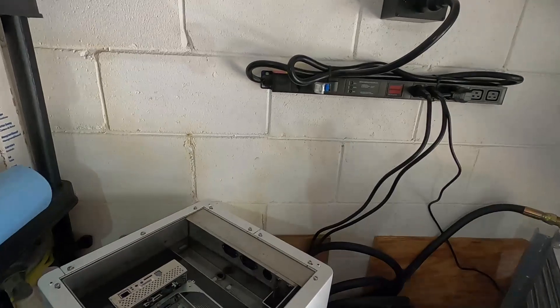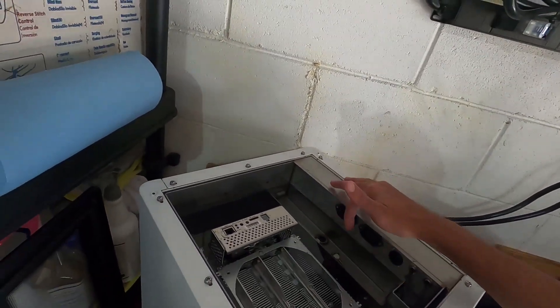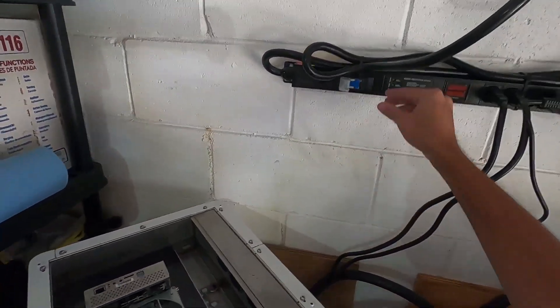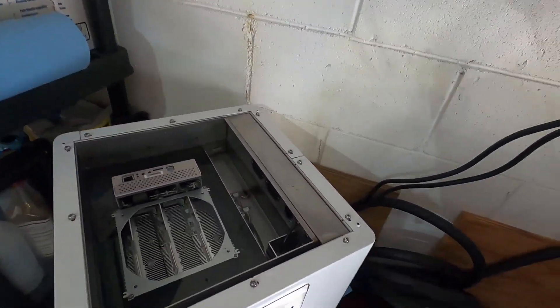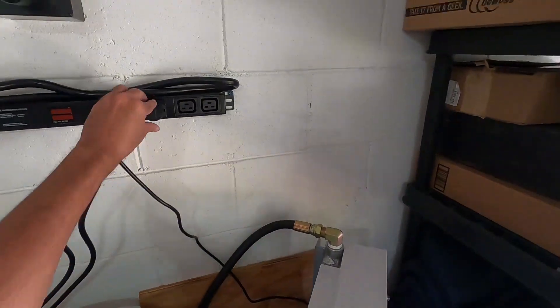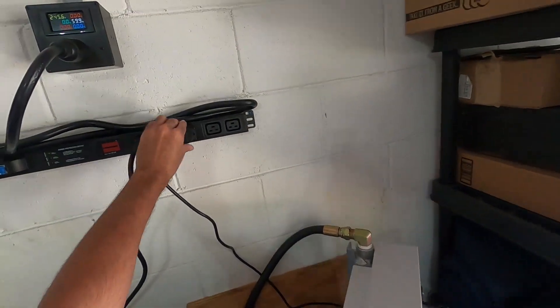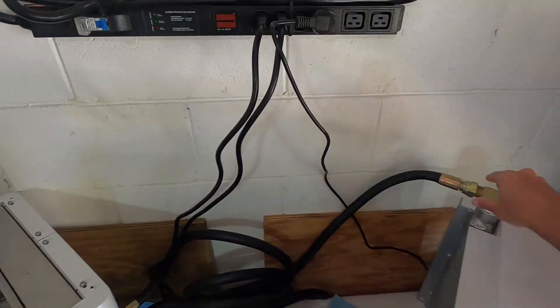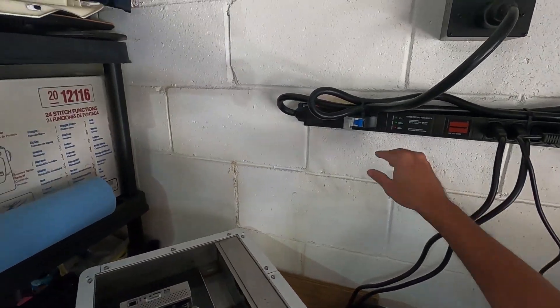Definitely be careful with splash back, but we got it filled up — over the threshold, a little bit under the power port. From my understanding we can power this on now. I believe this fan is going to kick on as well. Just make sure everything is snug, power is good. I've got a couple pieces of paper towel to clean up just in case I need to tighten these clamps.